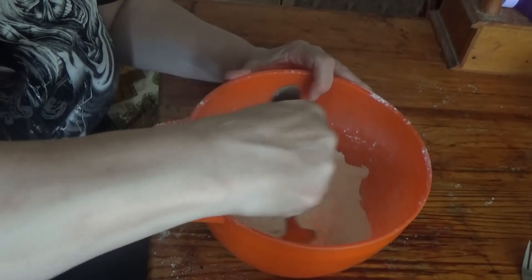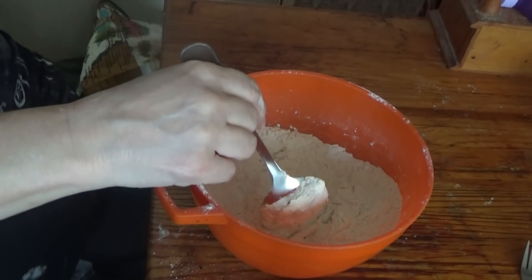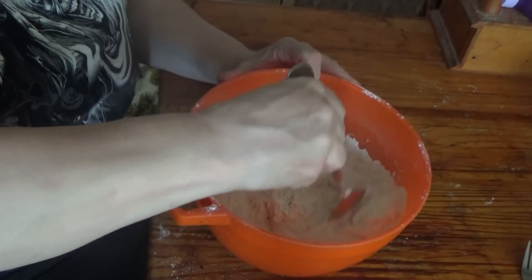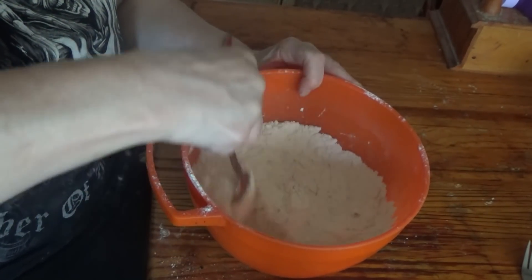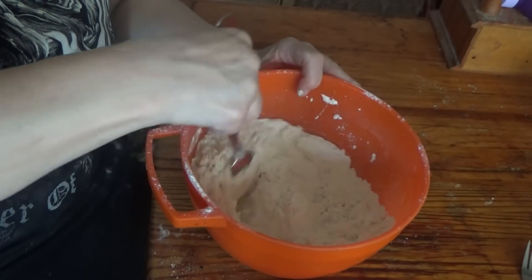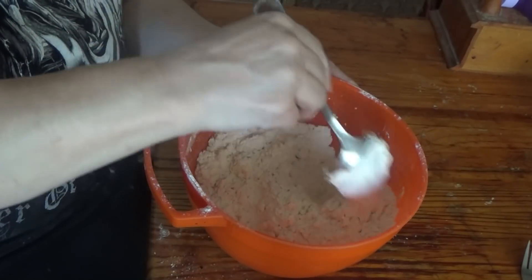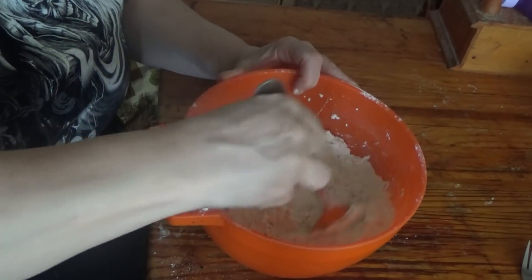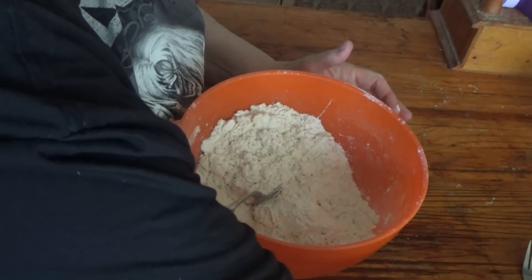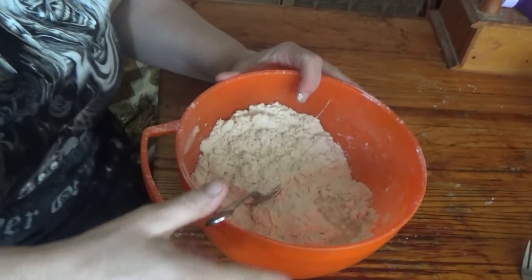If you want to know what the ingredients were, I've lost my paper so I can't tell you exactly. I think it was just flour, yeast, sugar, egg, and flour — did I say flour? Well I'm saying flour again. Then it says to mix it with little bits of water, but it says a cup of water.